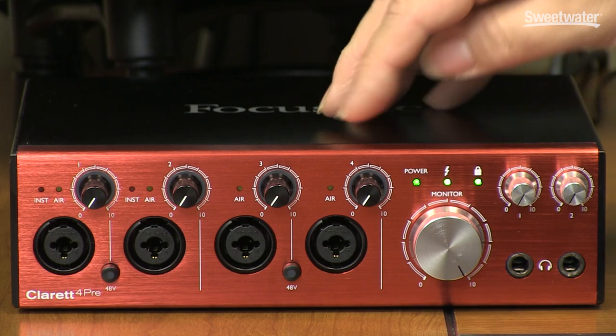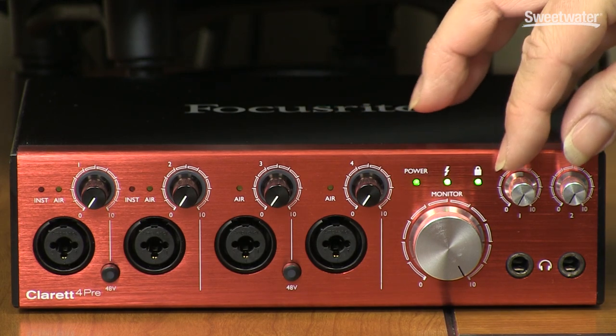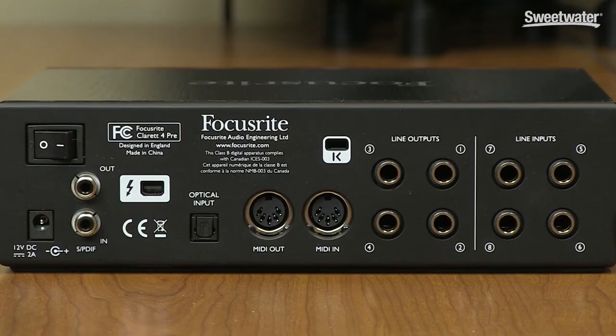Rounding out the front panel, we have our monitor output control level, then two headphone outputs, each with its own independent volume control. On the back panel, we have stereo S/PDIF input and output, an 8-channel optical input that can also be switched to 2-channel S/PDIF optical, MIDI in and out, 4 line outputs, and 4 additional line inputs. This gives us a total of 18 inputs and 8 outputs.